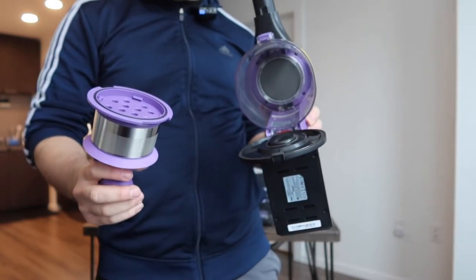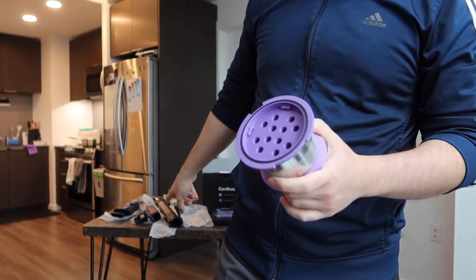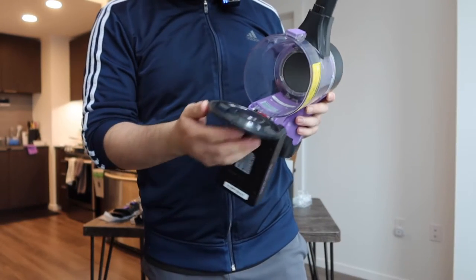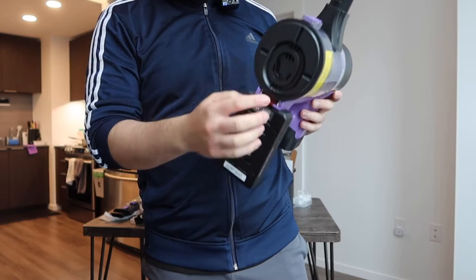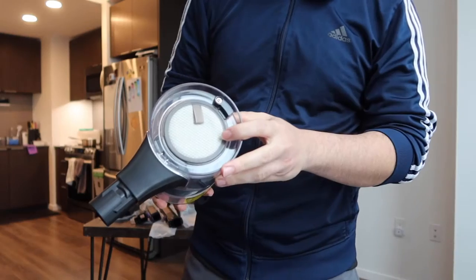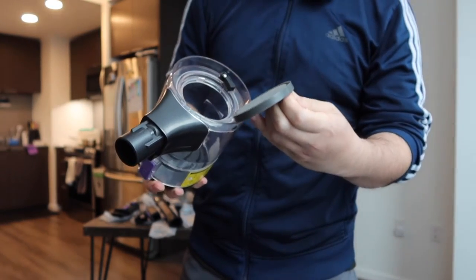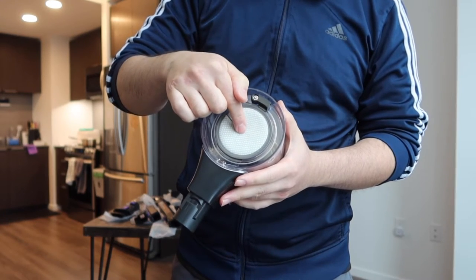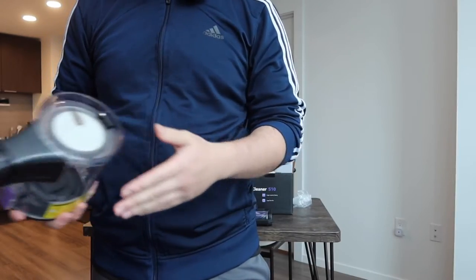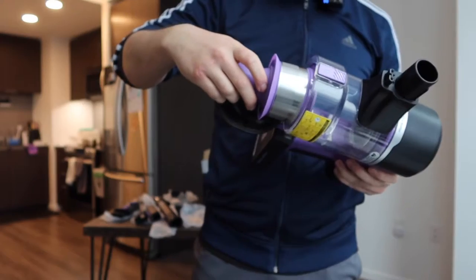That's basically what the inside looks like. As mentioned, there is a backup replacement filter included. To access it you close the dustbin and push the red button on the bottom, which allows you to take the unit apart so you can take off the filter inside to replace it. I love how they have a lock option to hold it in place so the filter can't come off accidentally.